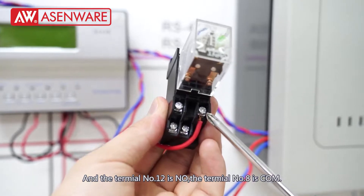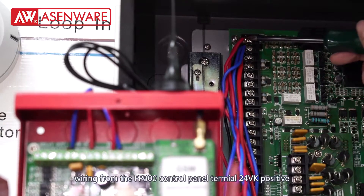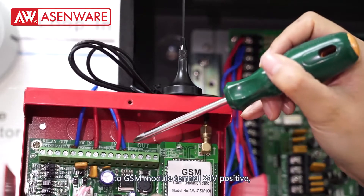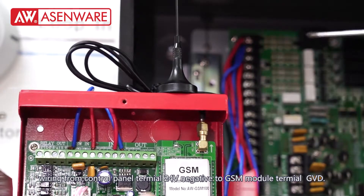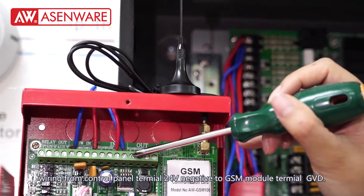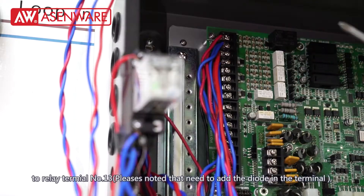Terminal number 8 is COM. Wire from the FP300 control panel terminal 24V positive to GSM module terminal 24 positive, and from the control panel terminal 24 negative to GSM module terminal GVD. Then wire from panel terminal XCR positive to relay terminal number 3.